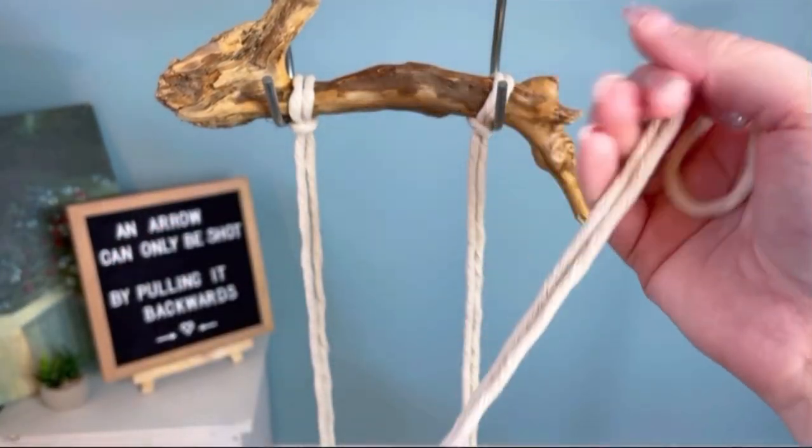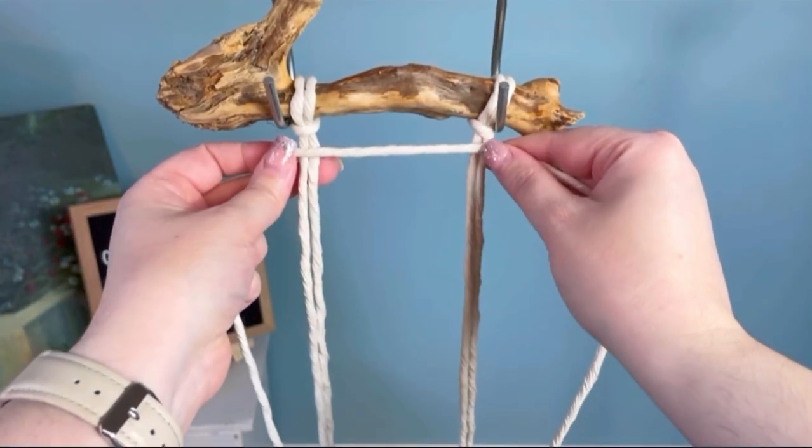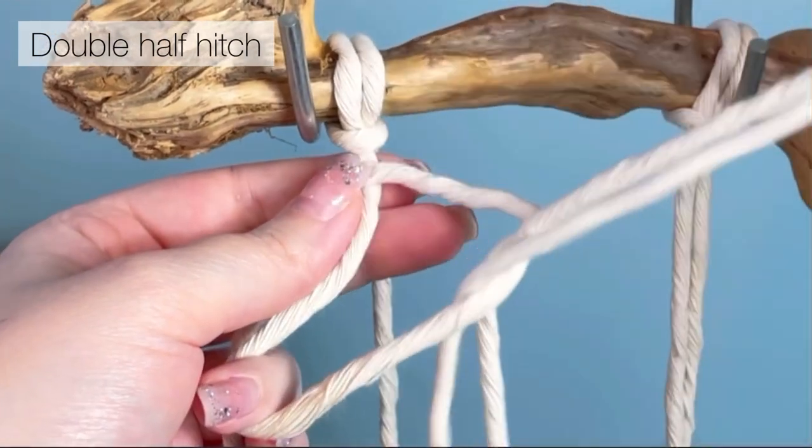Next, grab your third cord and find the center. Once you've found the middle, place it right underneath your branch and we're going to attach this cord using double half hitches.